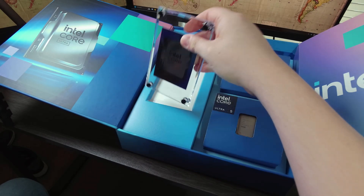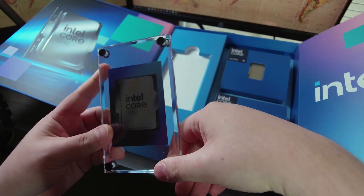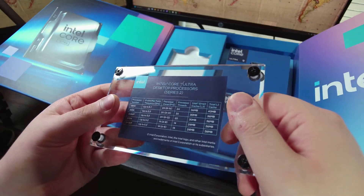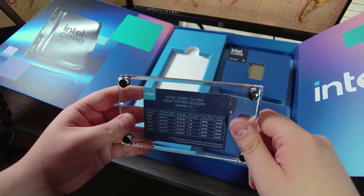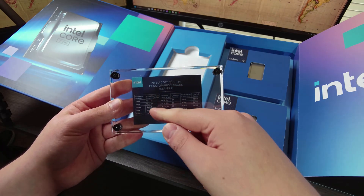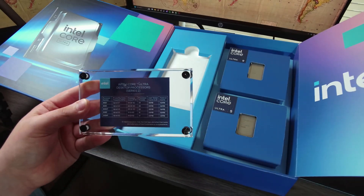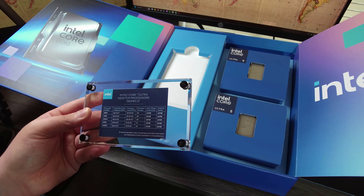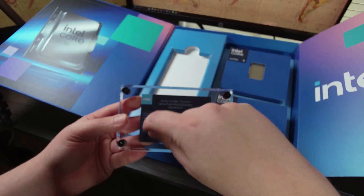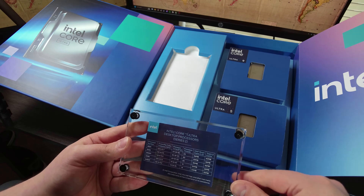We also have this really cool plaque sort of thing. It's a bit scratched up, but it's really cool. We have a holographic card and a spec sheet. The spec sheet is a little bit weird because they have the KF models listed here, and based on the specs - clock speed, core count, cache - these SKUs don't differ in that regard. So I'm not sure why they have the KF models here. This also strongly implies that there's not a 285KF at all right now, which is really interesting.